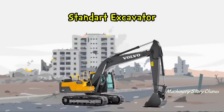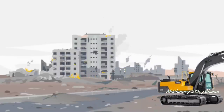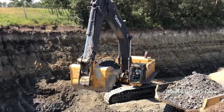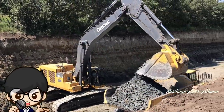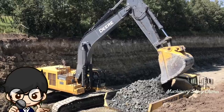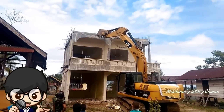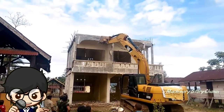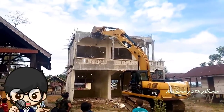Standar Bucket Excavator adalah attachment atau bawaan yang melekat langsung di alat berat Excavator. Bucket standar ini terbuat dari lempeng baja, di mana bagian tepinya cukup tajam. Ketajaman tepinya dimaksudkan untuk memudahkan proses penggalian dan penarikan material.